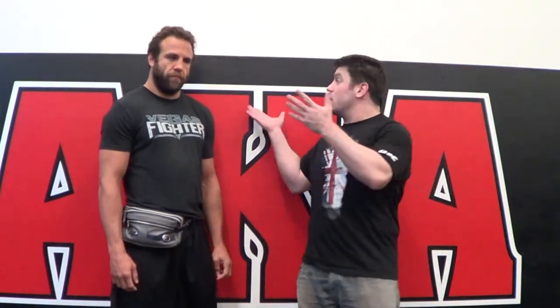Hey guys, it's Dan the Wolfman here with ProMMANow.com at American Kickboxing Academy.